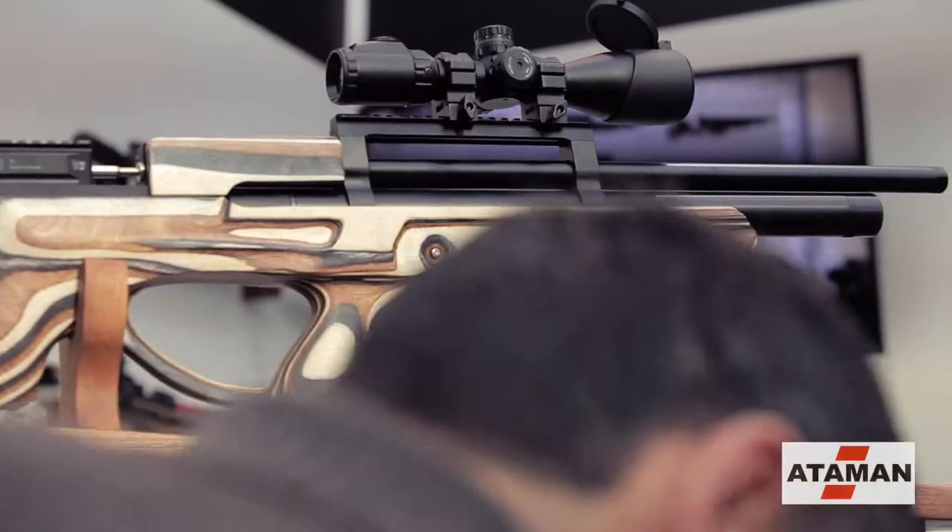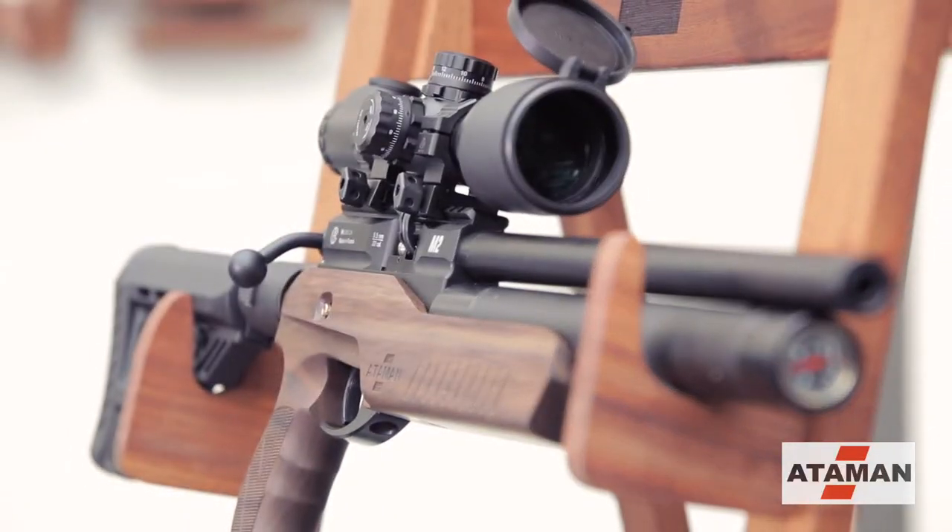There are also two new forms of the bullpup and a new compact version. In the design of the sport, we have another new development of laminate for such disciplines as a strike on 10 meters in match and a strike on 50 meters in field target.